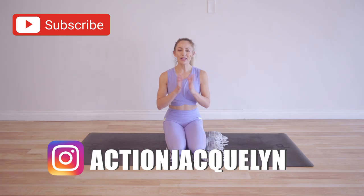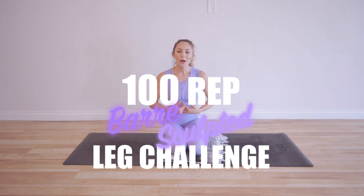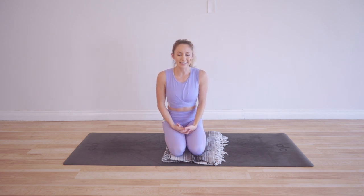Hi, I'm Action Jaclyn. Welcome to my YouTube channel and especially welcome to the 100 Rep Bar Sculpted Leg Challenge. I used to be a professional ballerina, so these are all ballet-inspired moves to get you strong, long, lean, beautiful legs.